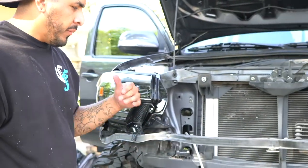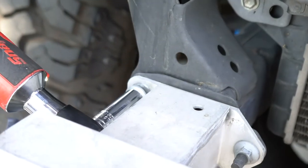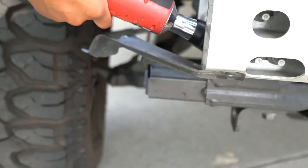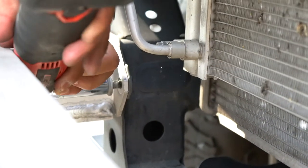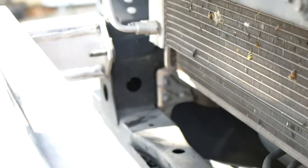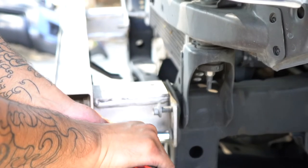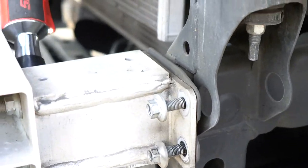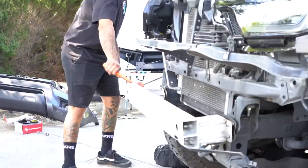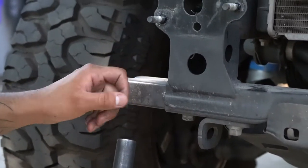Now that we've got the bumper off, we want to remove the crossbar. The bumper won't fit with this on here, so we're going to use a 14mm to remove these six nuts right here. You will be reusing these too. The trash bar is off. Using a 17mm, we're going to remove these little ends from this crossbar.